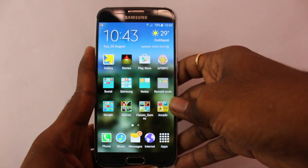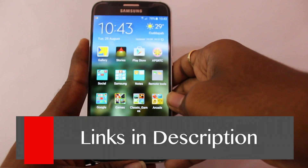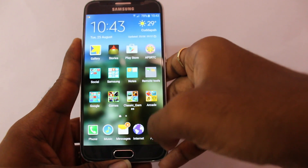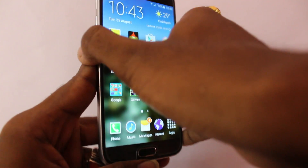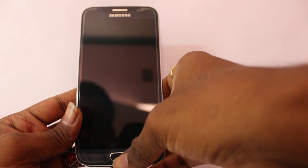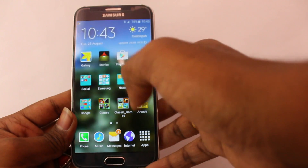Hey guys, welcome to another video. In this video I'm going to talk about how to protect your applications using your fingerprint sensor. This works for those who have a built-in fingerprint sensor. I'm going to be using a Samsung Galaxy S6 to demonstrate — it has a great fingerprint scanner built right into the home button.